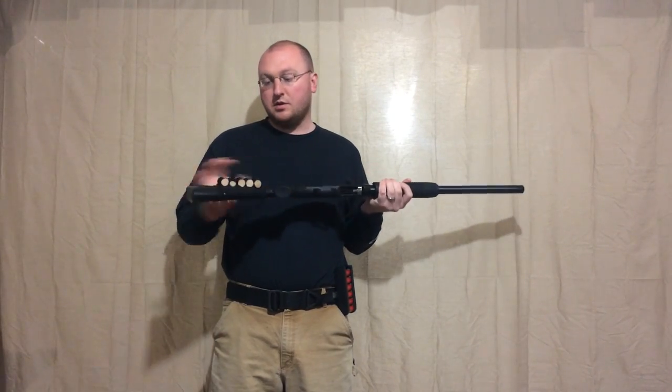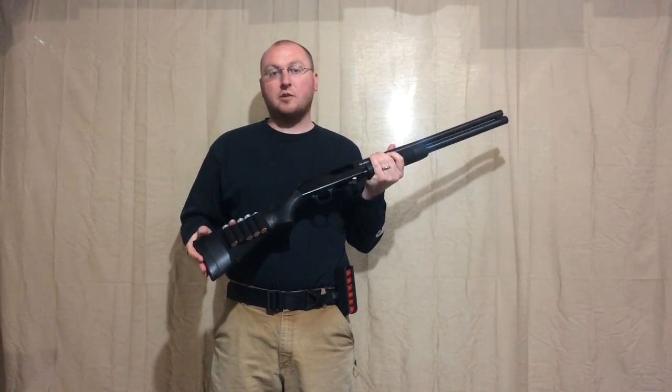Before we start, I just want to let you know that the shotgun is unloaded. There's nothing in the tube or in the chamber, and all the rounds I have available on the shotgun and on my belt are dummy rounds.